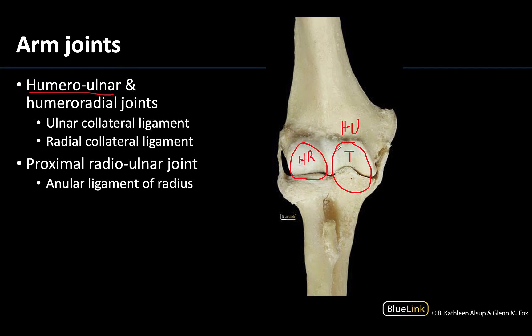We also have two capsular ligaments that are collateral ligaments — thickenings of the articular capsule — one on the medial side and one on the lateral side. I know this is medial because there's that larger medial epicondyle. Also, the ulna is right here and the radius here; the ulna is always medial.